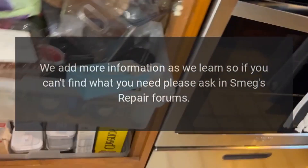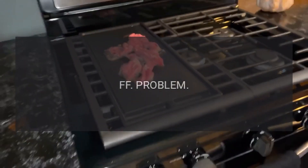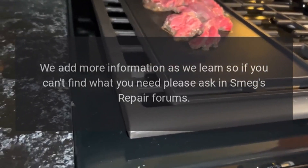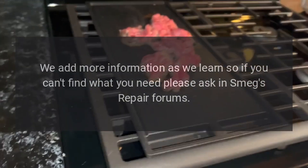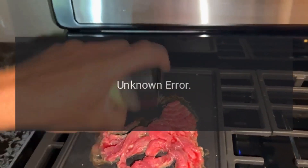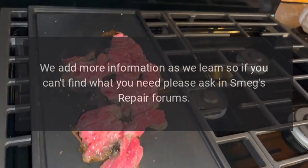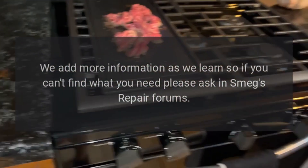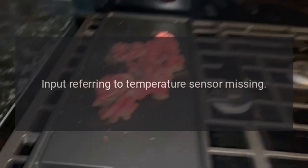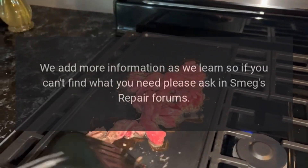Code FF — problem: unknown error. Code F — problem: unknown error. Code F1 — problem: input referring to temperature sensor missing. Fix: we add more information as we learn, so if you can't find what you need, please ask in Smeg's repair forums.